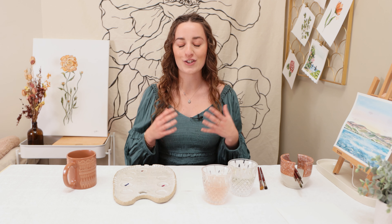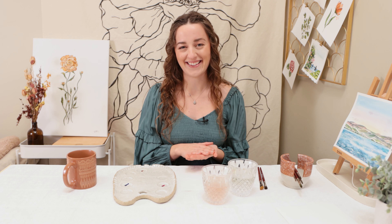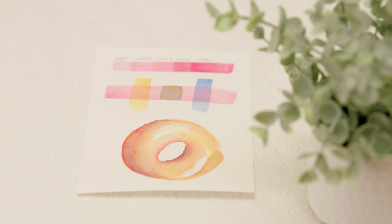Hey everyone, my name is Alexandra and I am a watercolor artist. Today I want to talk to you guys about a technique that is super fundamental when you're painting with watercolor. It's a technique that I started doing — I didn't actually know what it was called. So if you paint with watercolor already, this is something you may already be doing and just not know much about. What we're going to learn about is glazing. I'm going to show you the basic fundamentals of glazing, and then we are going to practice it by painting a glazed donut. Let's get started.